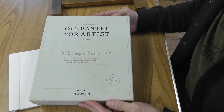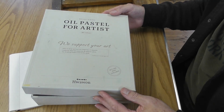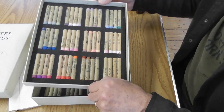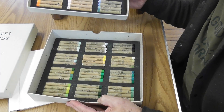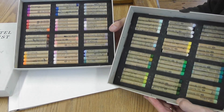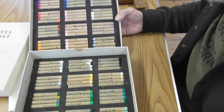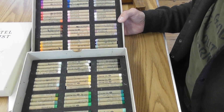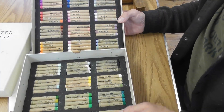You have this box inside the other box, and this is the box for the pastels. It's a very good, sturdy box, and it oozes quality. Inside you have two trays of oil pastels. They look really nice, and they are all grouped into colour groups. Unlike a lot of other pastels, you get lots of these nuanced, lighter tones, which is absolutely fantastic.